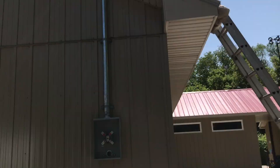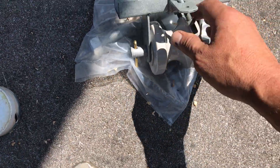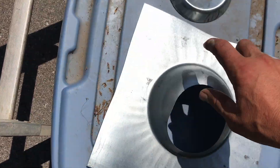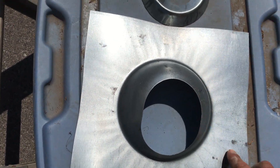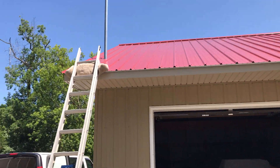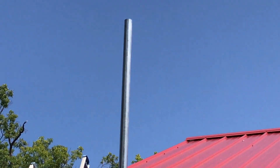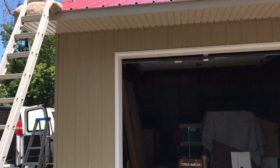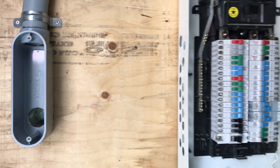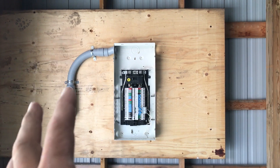Up top there I still have to put the cover on, but before I do that I have to flash it. I'm gonna bring it home, trim it, paint it red, and then that'll go up there.